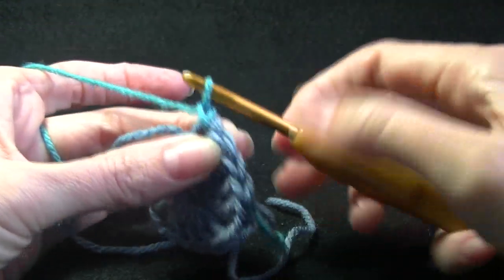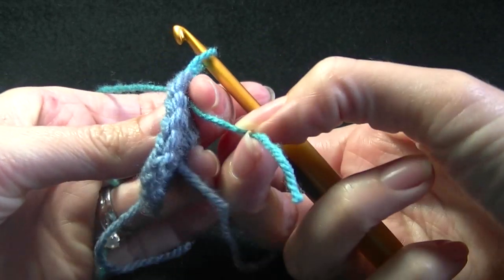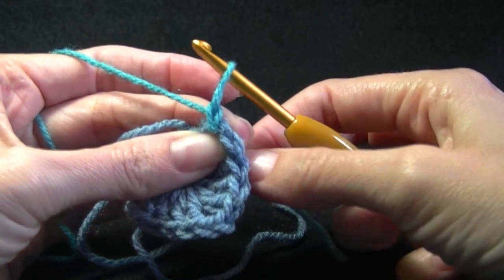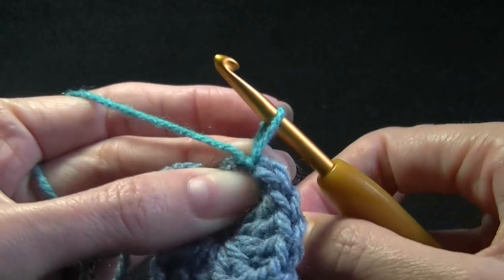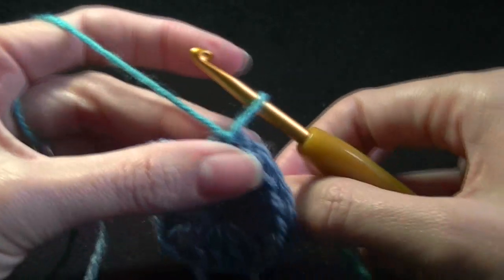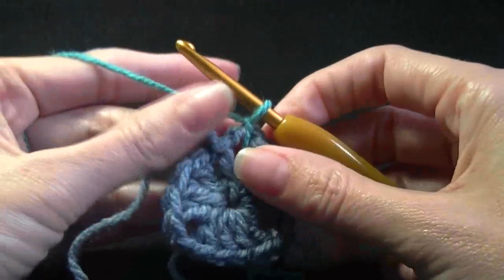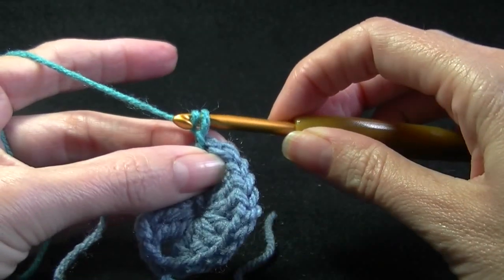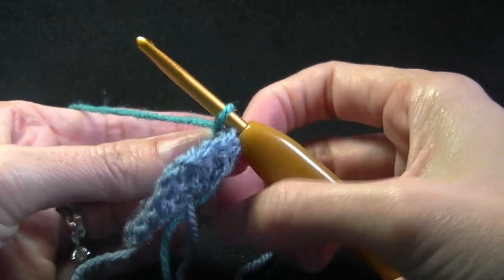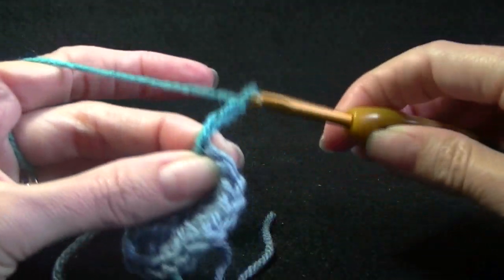Then we work chain 1. Grab the short piece of the color we have just changed to and just pull down — this will disappear, and that has secured that nicely. So now we can just pull that so we don't have a gaping hole, and we can continue on. So now we want to chain 3, just making sure it is tied at the back — 1, 2, 3.